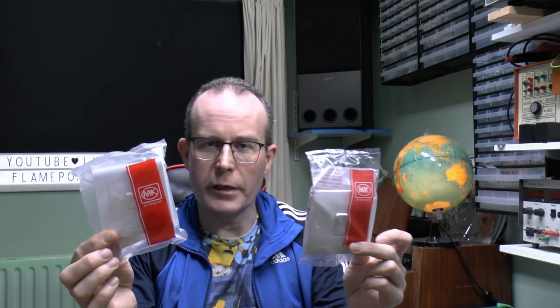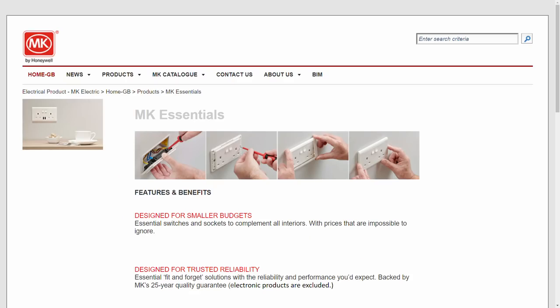So we're going to have a look at what the differences are between these two ranges. Let's have a look at the MK website to see what the deal is. The Logic Plus has been available for well over 20 years, so nothing new there — it's pretty much the standard MK range of white sockets, switches and whatever else. This is the page for all the Essentials, and you can see here the features and benefits: designed for smaller budgets. So this is really the key point here — the Essentials range is basically a cheaper version.